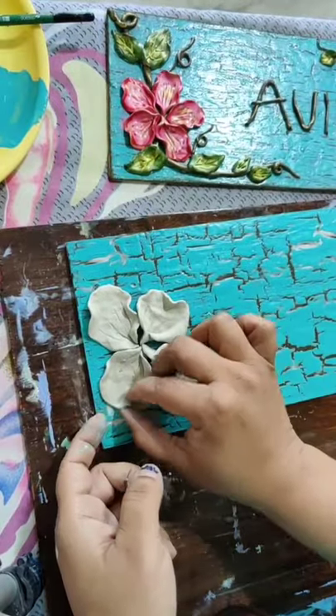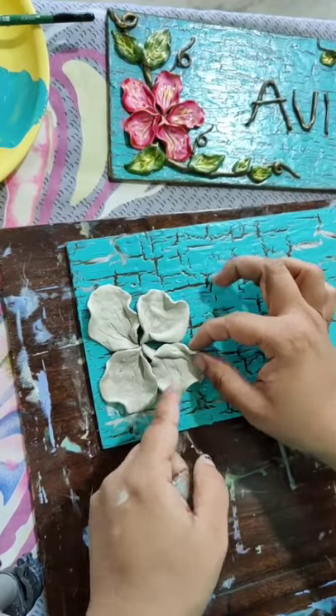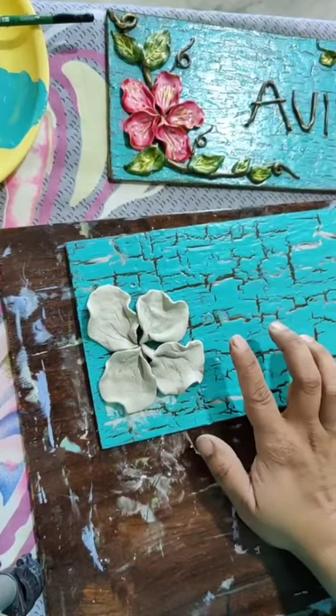When you place it on the base, just give the shape also. Give just a little shape to your flowers. Now our flowers are done.